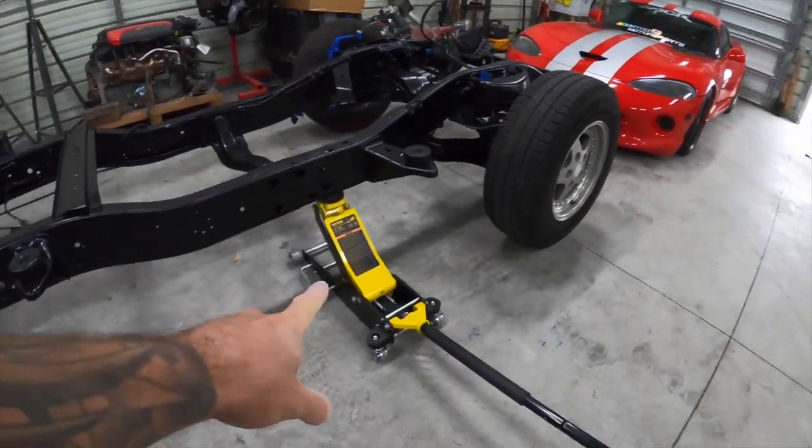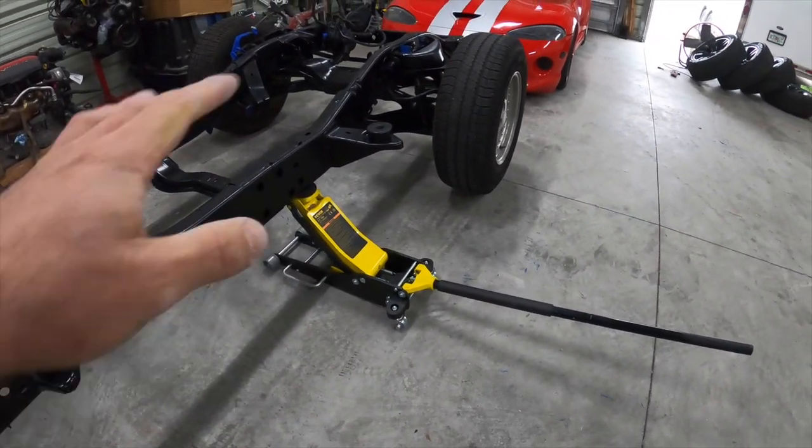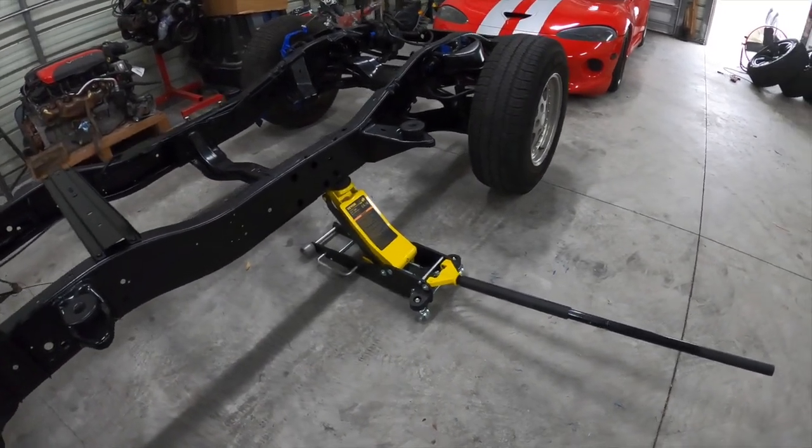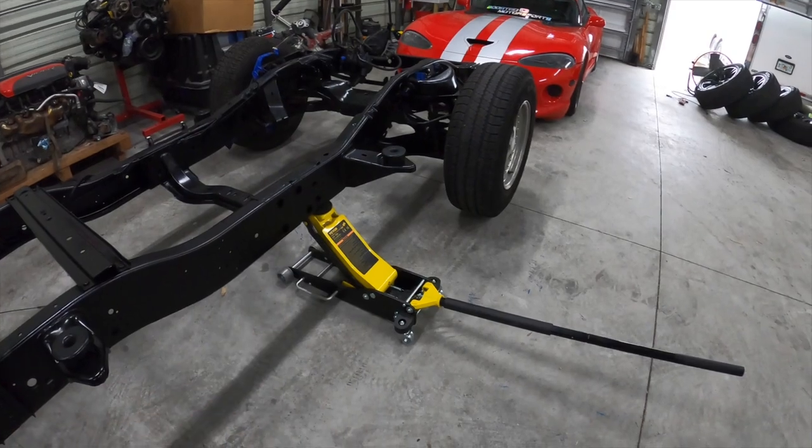I'm really liking this jack. I've got a few of them — I've been replacing all my jacks with this one. I'll link it down in the description below if you guys are interested. Great price, great product, and I'm loving these new jacks.